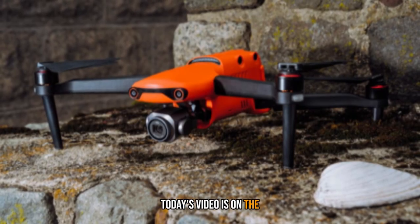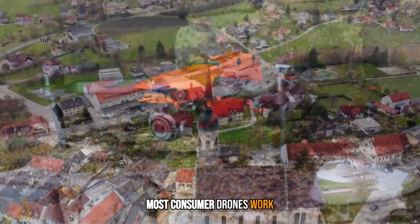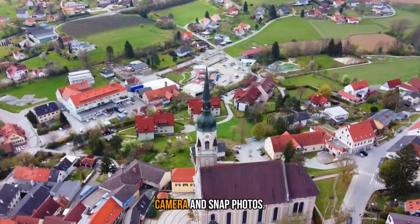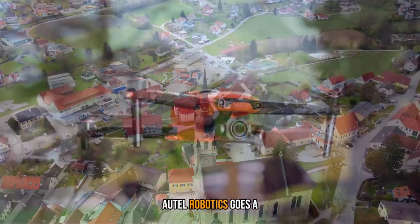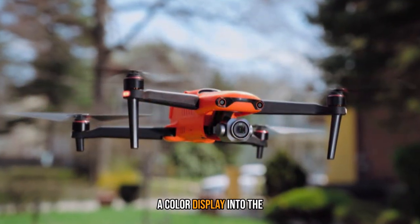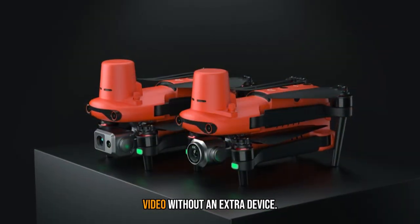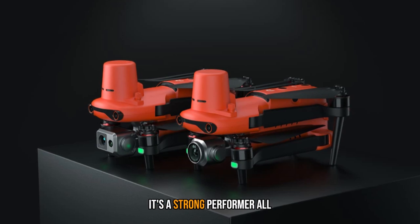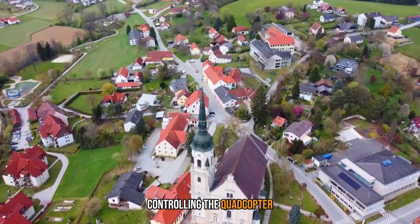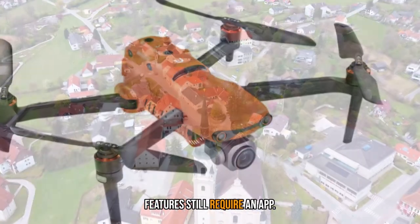What's up guys, today's video is on the Autel Evo 2 Pro Review 2023. Most consumer drones work with a smartphone app, so you need to connect your handset in order to see through the camera and snap photos. Autel Robotics goes a different direction with the Evo 2 Pro, putting a color display into the controller itself, so you can fly, frame photos, and record video without an extra device. It's a strong performer all around, but you're paying more for the privilege of controlling the quadcopter without your phone, and you'll discover many camera features still require an app.